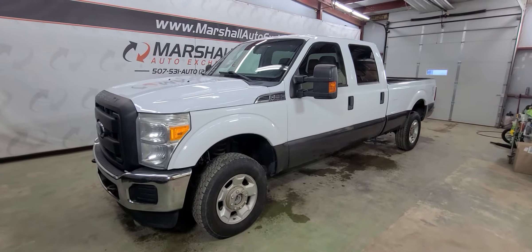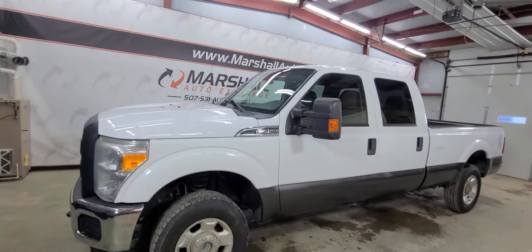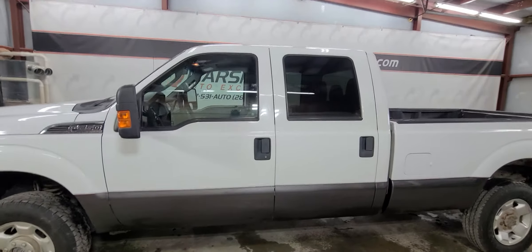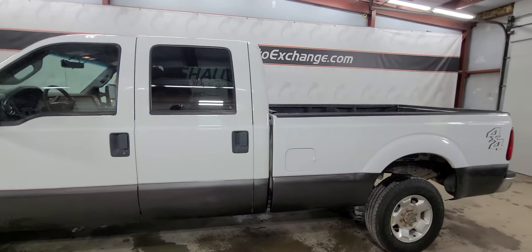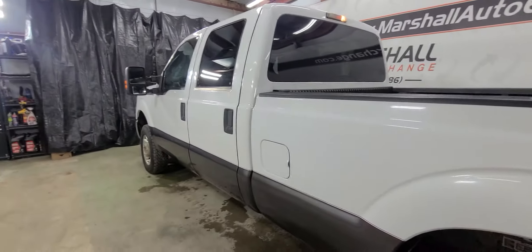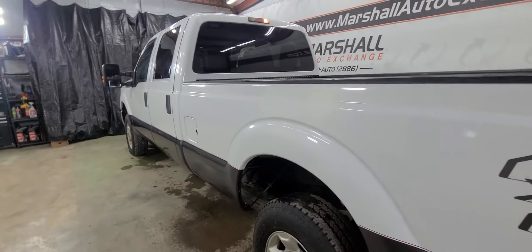Hey everybody, Josh here with you at the Marshall Auto Exchange. Going to show you our 2011 Ford F-250 Super Duty. This is an XLT with the eight-foot box crew cab, so it is the long one. It's a 4x4, it's got about 156,000 miles. Really clean pickup, and I'll show you the rockers and the corners.